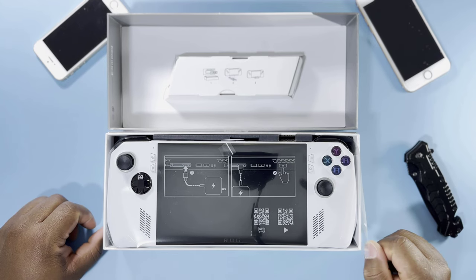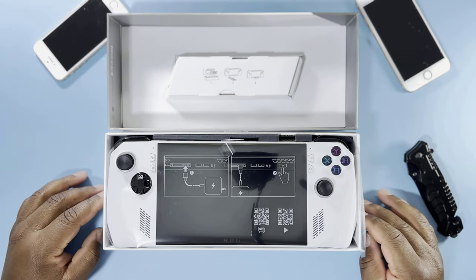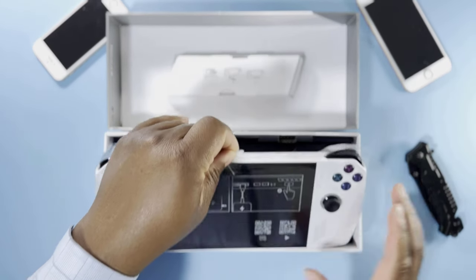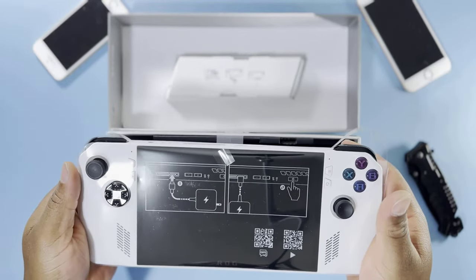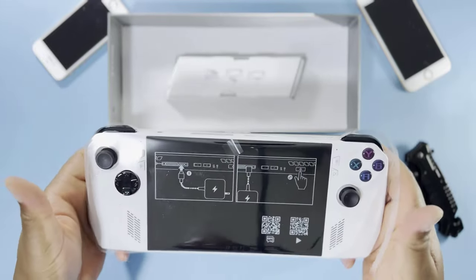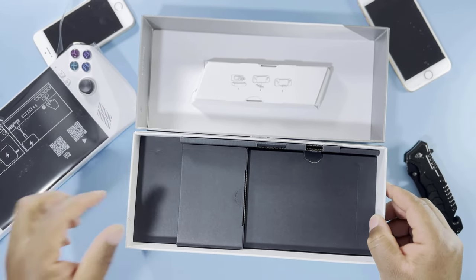Right inside the box, we have the device itself. As you can see, it is very beautiful — this is the white color. I don't know if we have any other colors available. So let's lift this up. It is big — to be honest with you, it is very, very big. It's not that heavy, but it is phenomenally big. So let's put it aside and see what else we have in the box.